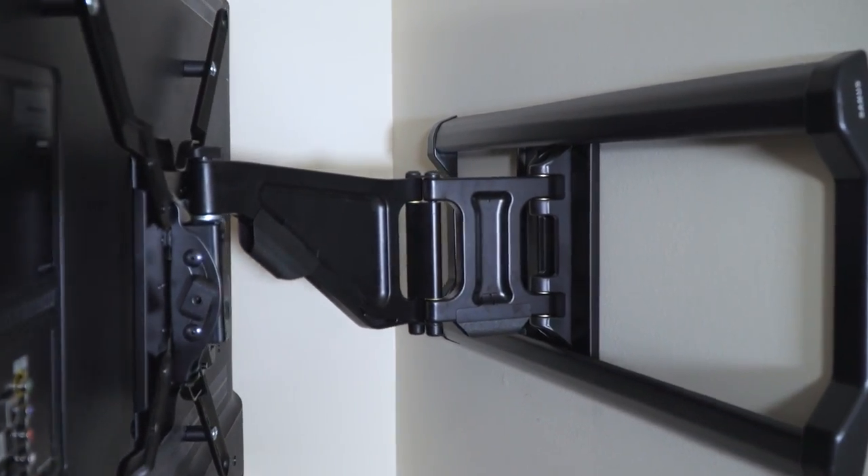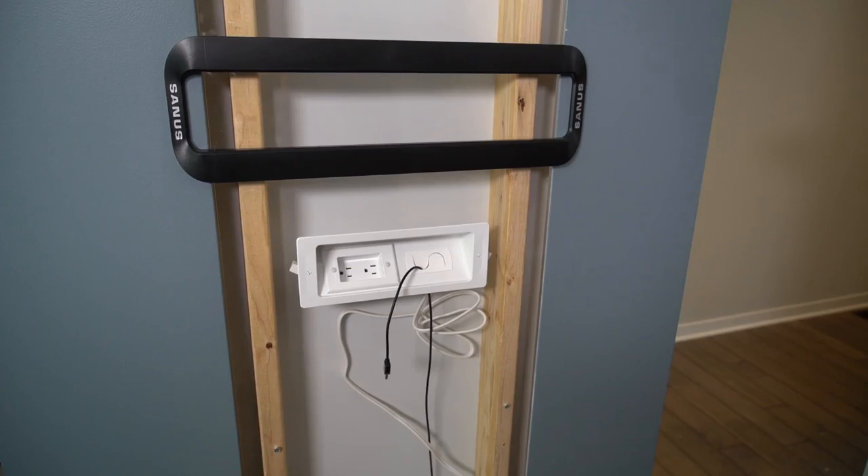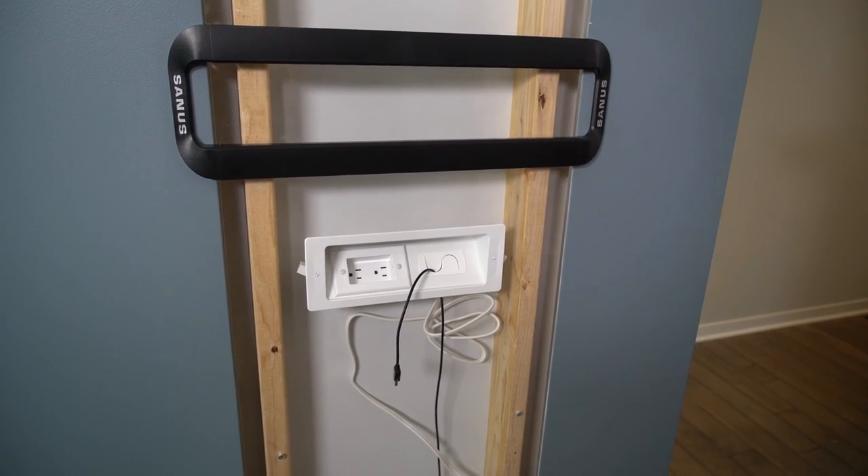Locating your studs is the hardest part and we have all of the other tools to make it a worry-free installation. So once your TV is up, if you're worried about any of the cables dangling down, we have in wall and on wall cable management to conceal and organize all of those cables. These are just a few tips on how to mount your TV in the corner.